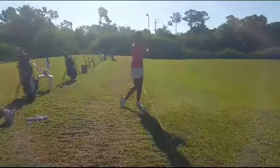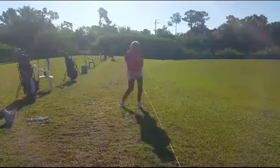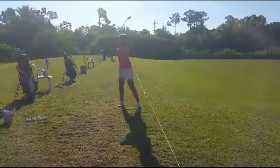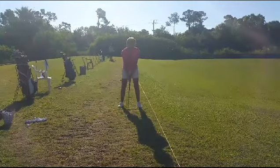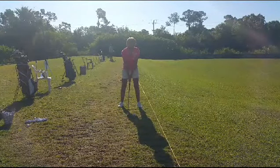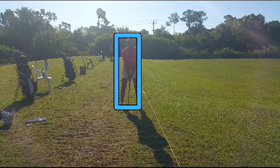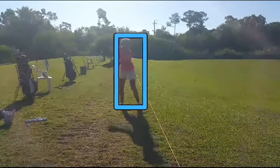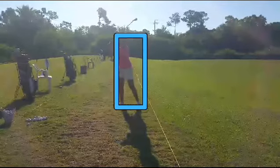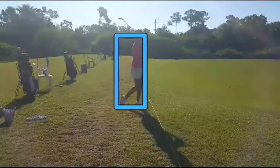We've got to get our turning on a more level basis. See the movement. Let's go ahead and draw a little box. Play it in slow motion. We want it to stay solidly in the box. Too much movement.